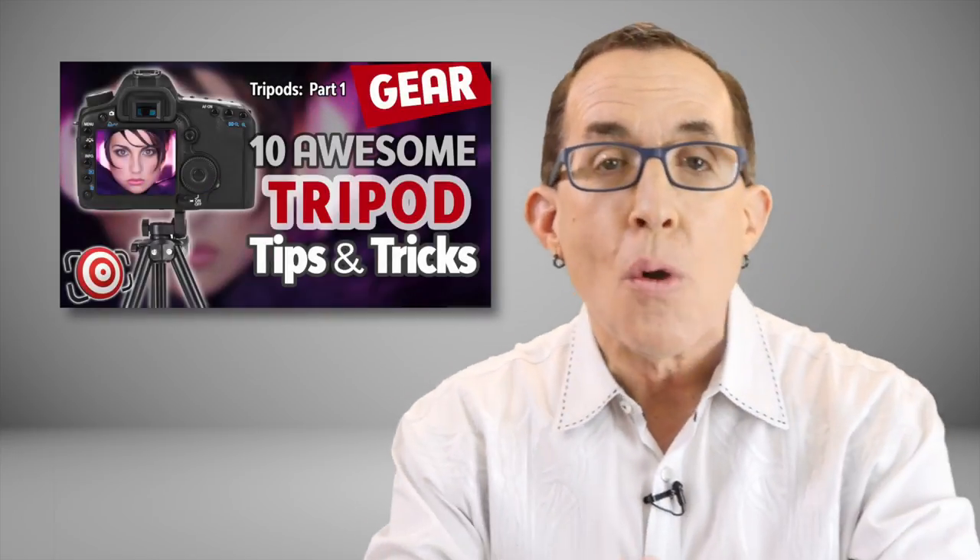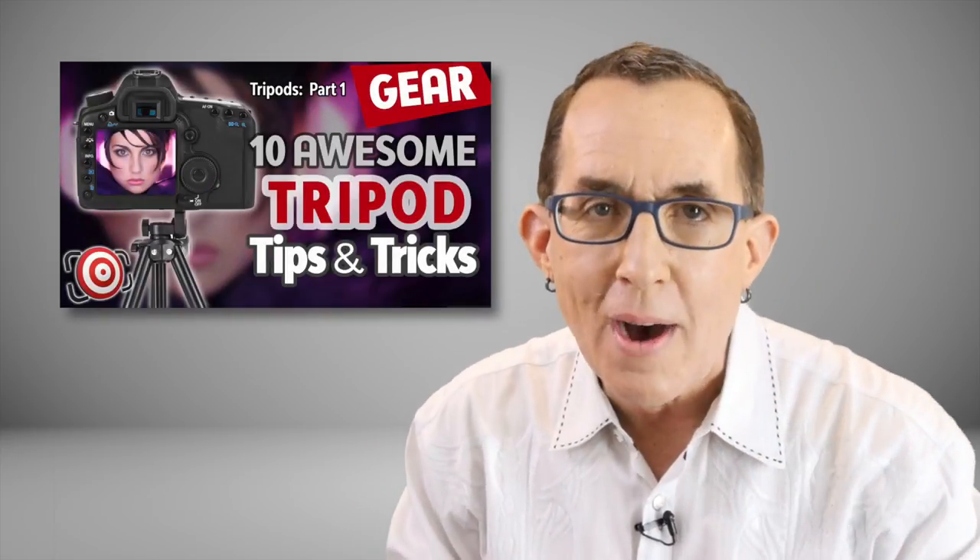Hopefully you watched Part 1 of this series and you're up to speed on all of your tripod terminology. Now I need to start with an admission. For much of my career I used the wrong tripod. I avoided tripods as much as possible, and when I did buy tripods I usually went cheap because I didn't feel they were that important. Boy was I wrong.